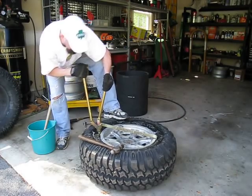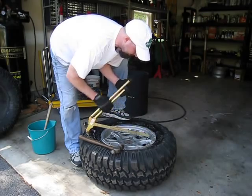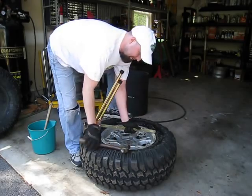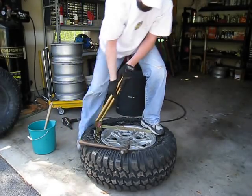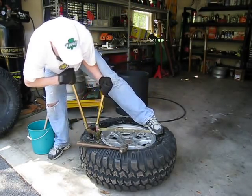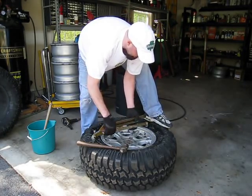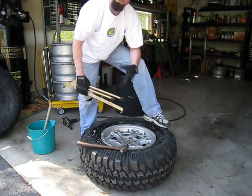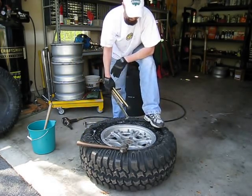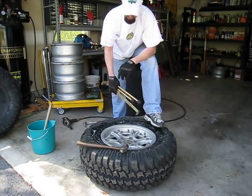Pull back a couple times and just continue this. Usually once you reach the halfway point, it's enough to where you'll feel it kind of pop loose, and then the top piece will just pull right off. I'll go ahead and pause this for now and then we'll come back once we've got it all the way around.